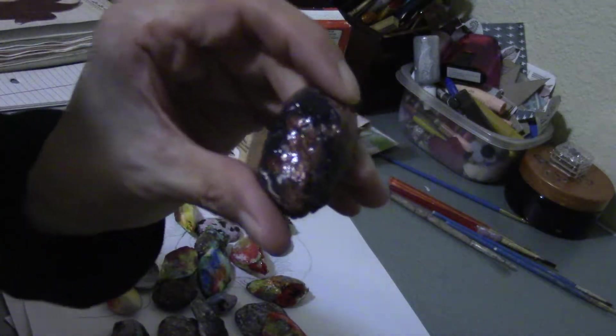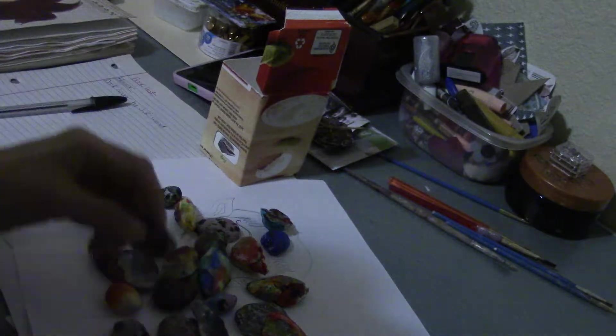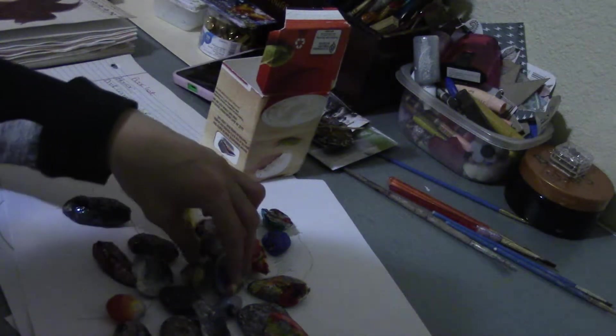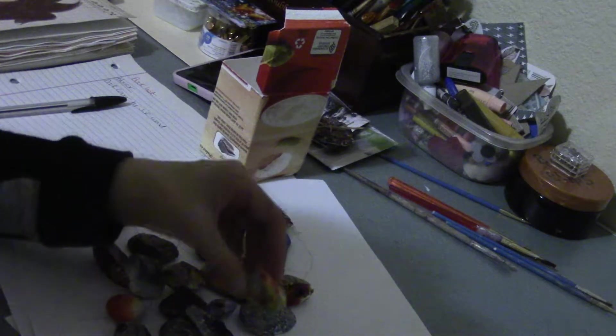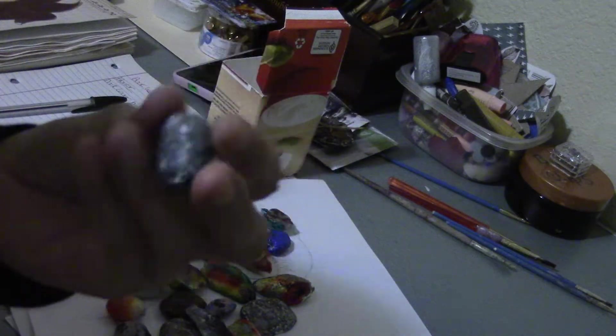I like this brown and black one — I added a little bit of gold, just acrylic paints. To make them shiny I used glossy accents — I think it was my last little bit — or maybe it was Mod Podge glossy, I can't remember. But I used that to make them shiny.